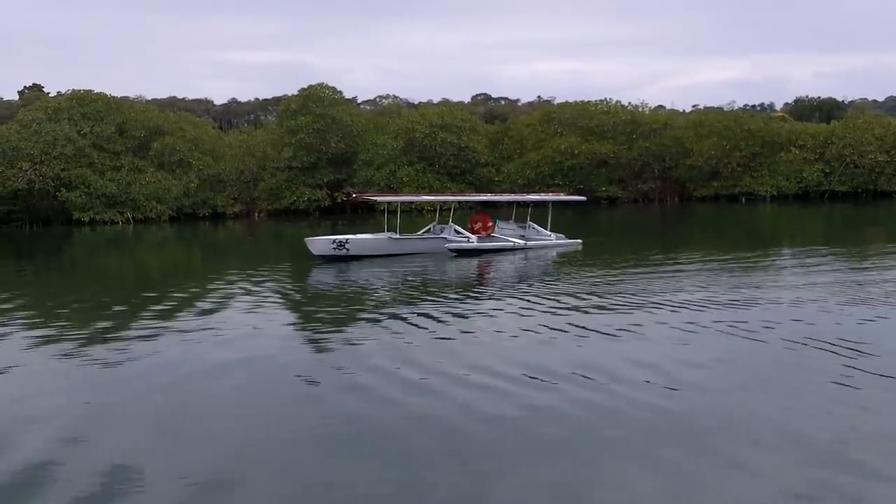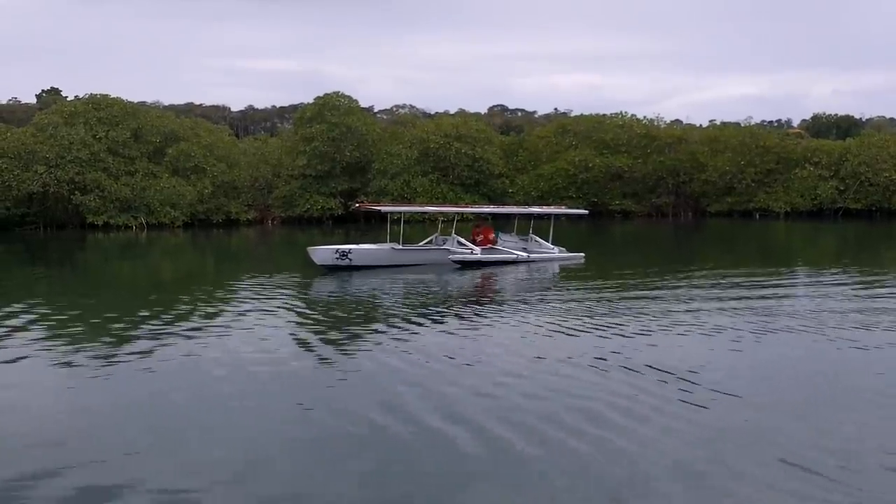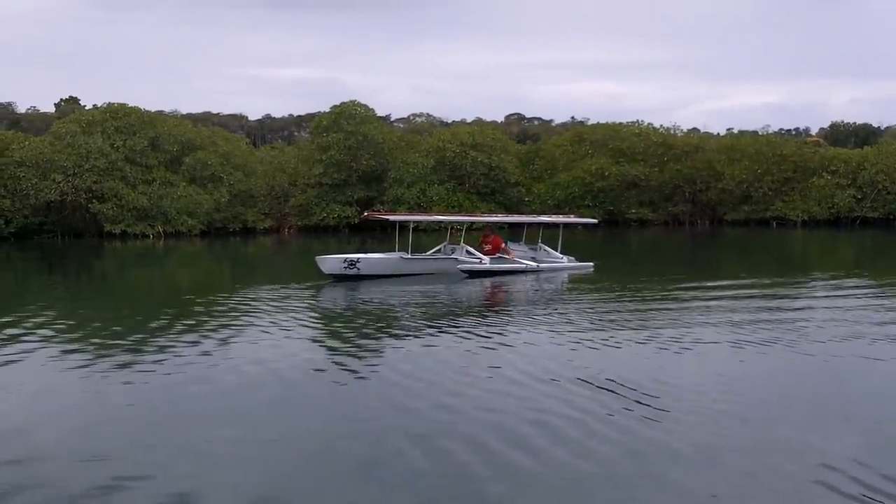Man, I should have done that before. I haven't made propellers that nice before because it seemed like it was going to be a huge pain in the butt, but it wasn't that bad. Totally worth it.